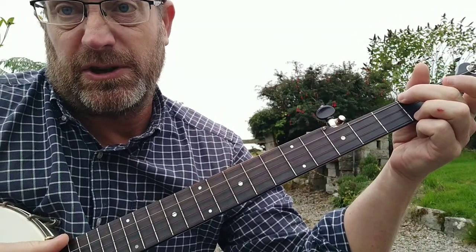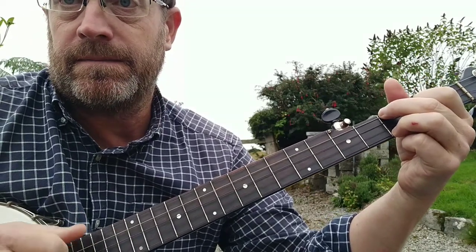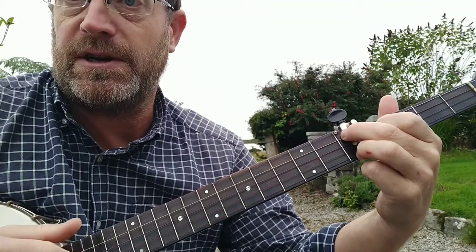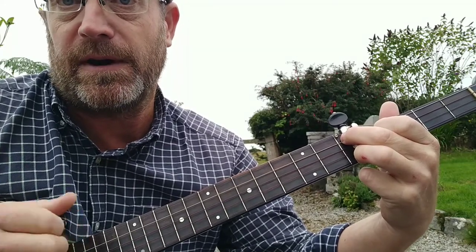There are some other tricks you can do. So that's a C, F, and then if you slide that up two frets — same shape, slide it up two frets — it's a G. There's a C in there which isn't part of a G chord, but it sounds fine.